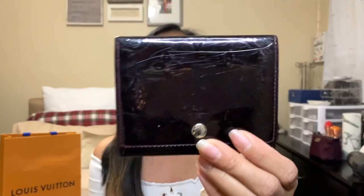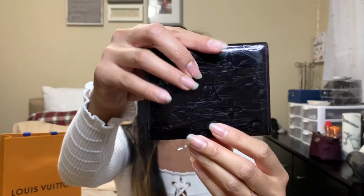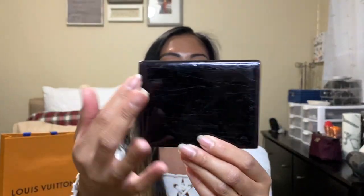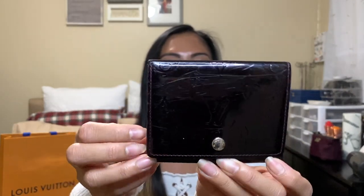In this video I'll be showing you two small leather goods and then two handbags. We'll do the small leather goods first. The first one is this Louis Vuitton business card holder. On the back you can see the scratches — you can tell it is pre-loved. Here's the inside.